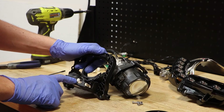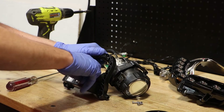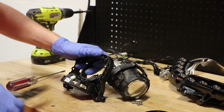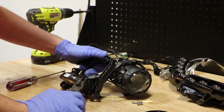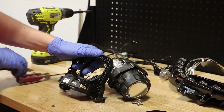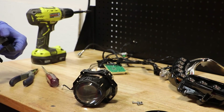Next, we need to remove the bi-xenon wire clip from the AFS motor. The projector is now free.